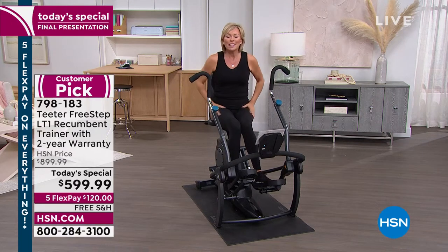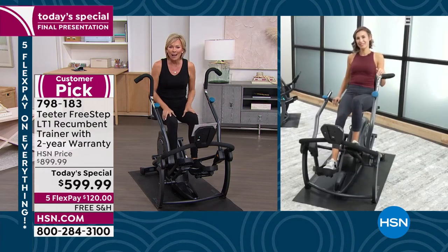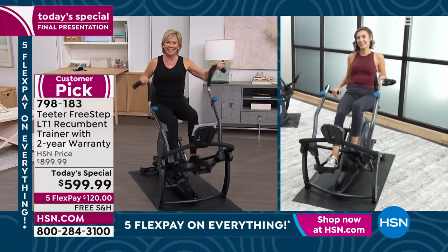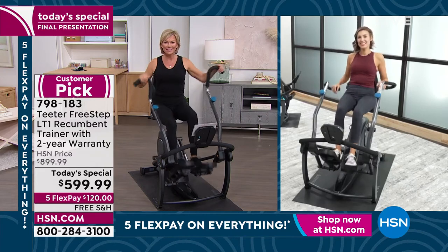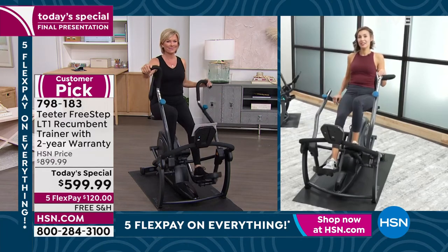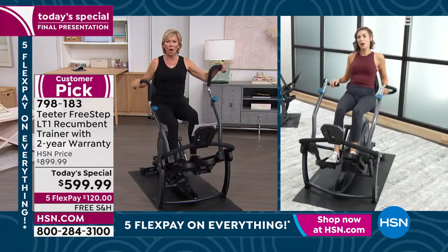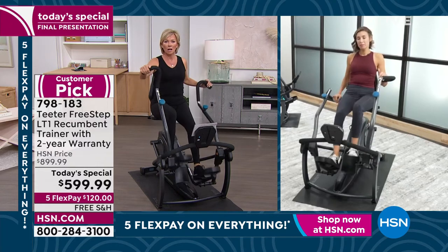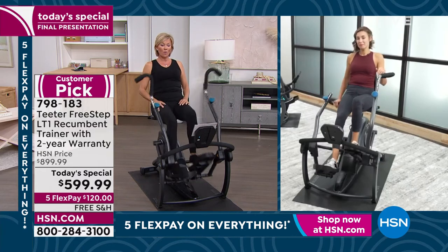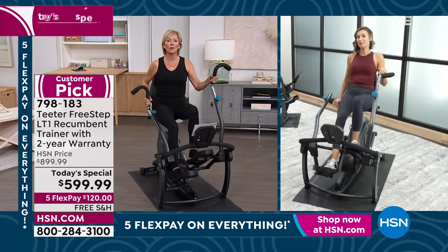We're going to head to the phones. Rick is joining us live from California. He bought this about two years ago, at the same price — he was totally shocked. Three years ago, he had a heart attack and his doctor said to get off his butt. He got on this and went from 267 down to 230 pounds. It didn't happen overnight, but this was probably the catalyst for everything since then. He's healthier, weighs less. His wife was a little apprehensive at first, and now he has to fight her for it.